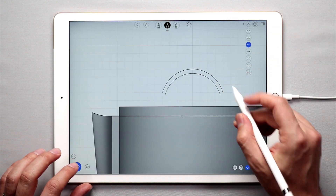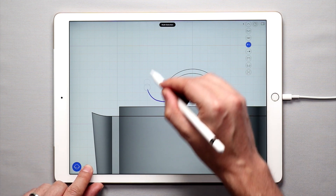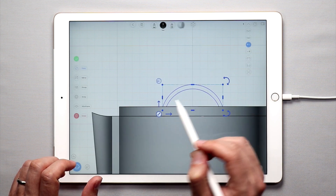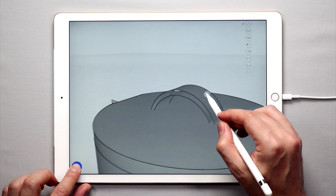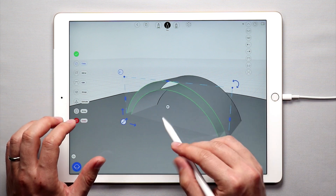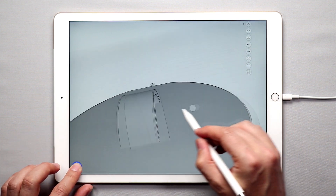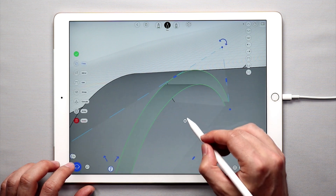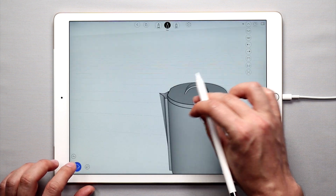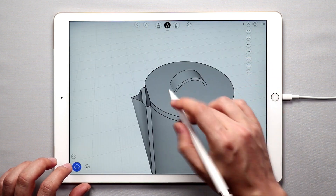Then I'm going to go back to the side view. I'll use the lasso tool and draw a selection around both shapes and simply move them down into the lid a little bit. Once I'm done, I can simply create a surface between them. Double tap on each of these curves and once you see them in green, tap create surface, and do that on the other side. And we have the handle for the lid. You can definitely experiment with the width of the handle, the location, the shape, etc.